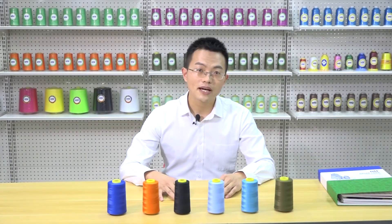Available counts include 20x2, 20x3, 30x2, 40x2, and 60x2.